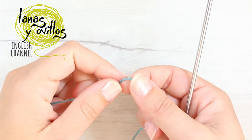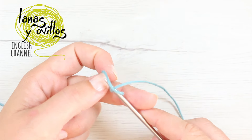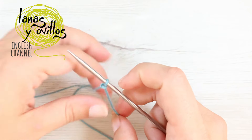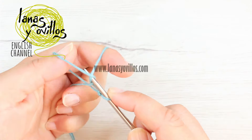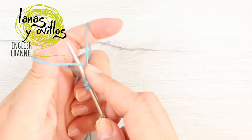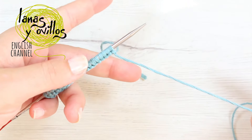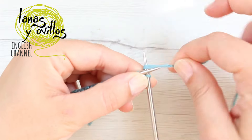First of all, start from the front part by casting on 18 stitches. Make a slip knot and cast on 18 stitches — you can use whichever cast-on method you prefer. Then start working the stockinette stitch. To make the stockinette stitch, in this case we start with a knit row.